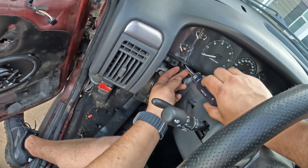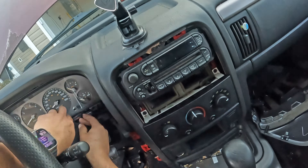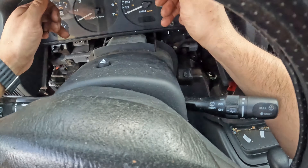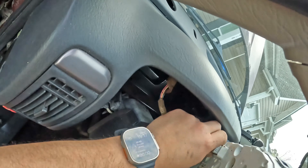After installing the radio, I removed the gauge cluster to fix and upgrade the dash lights to LED. I already had most of the trim out of the way, which required a 10mm socket and a Torx bit, so all I had left to remove was the upper and lower cross tip screws, then pull out the cluster and unplug it.